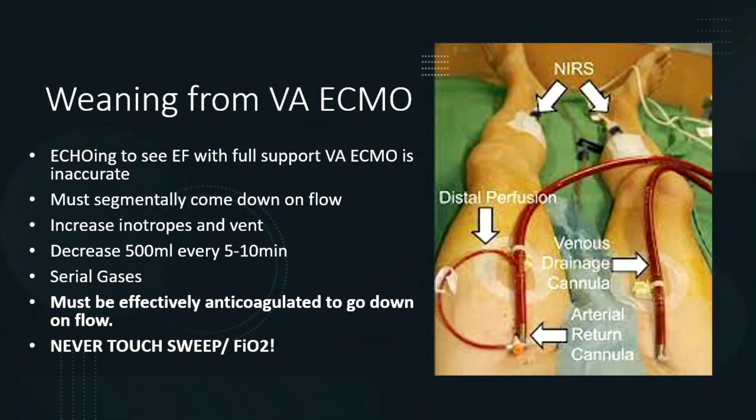For VA ECMO weaning, it's more complicated because as you come down on flow — not sweep — you risk clotting off. There are two main strategies, though all are based in the same principle. One important note: echocardiography for EF is not accurate when on ECMO. People will come up saying the EF is only 10% now — yes, that's because you have to fill the heart to have anything happen. If they're saying the patient isn't ready to wean based on that echo finding, it's helpful to remind them the patient is on ECMO.